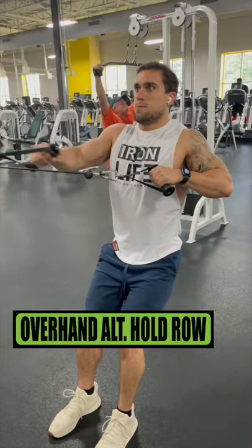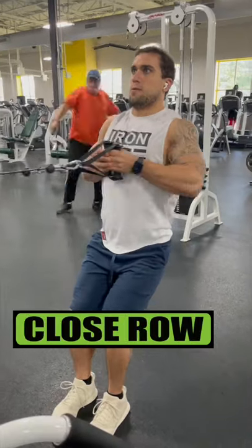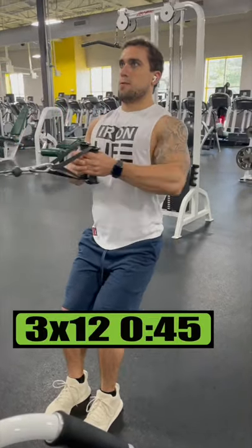Do overhand alternating hold rows for 4 sets of 10 reps resting 1 minute. Do close rows for 3 sets of 12 reps resting 45 seconds.